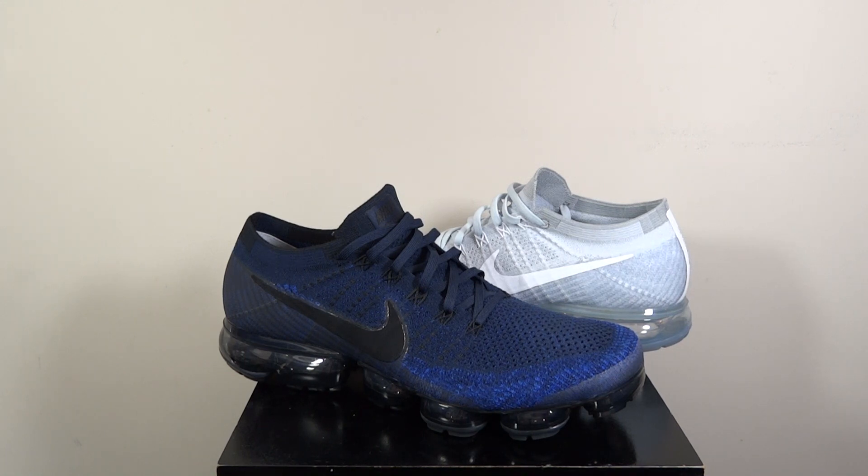Hi everyone, we are back with another trainer sneak review and this time it's the Nike Air Vapormax Flyknit. We have two colorways because I missed out on the Pure Platinum when they dropped the first time, so I've got the restocked version which was about a week ago. I didn't do a review straight away because I wanted to feel what it was like wearing them. And of course I've got the new release which is the College Navy, and I've got that Vapormax as well, so let's have a look.